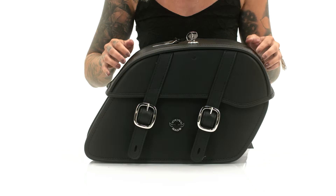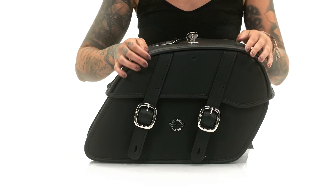Hey guys, this is Denny from Viking Bags. I'm here to review the Charger slanted saddlebags. These bags are made from heavy-duty Viking leather.